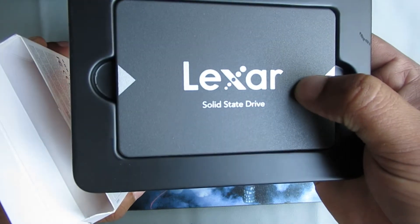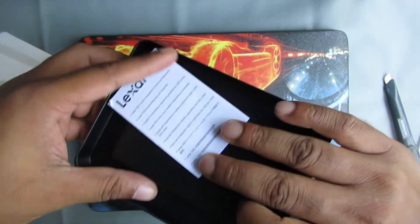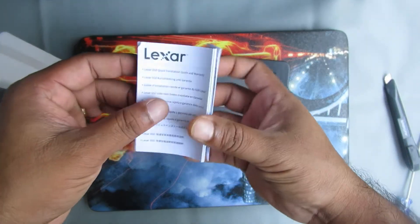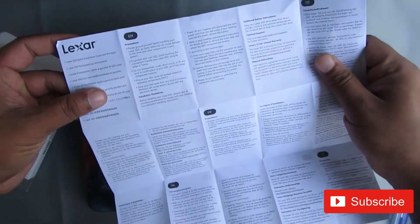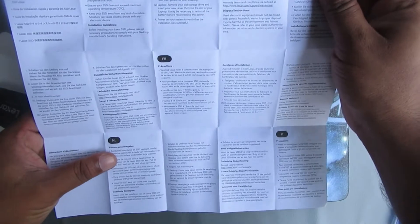So here is the Lexer brand SATA SSD. Inside the packet there is a paper — I think it is the user manual for this SSD. This user manual is written in many different languages: English, French, Danish, and many other languages.